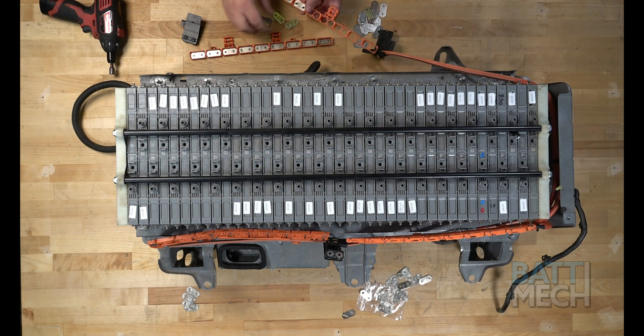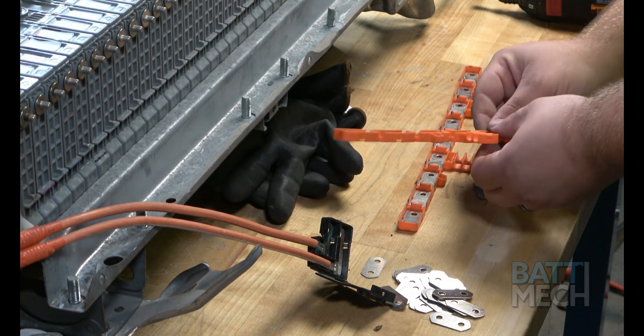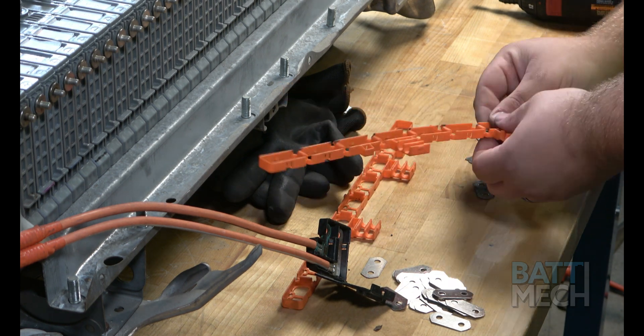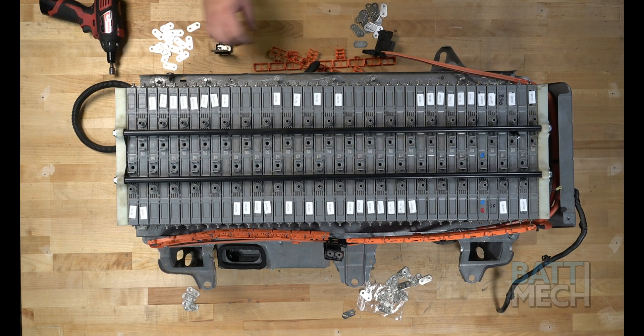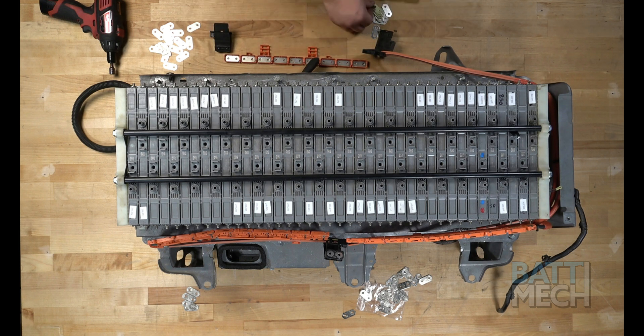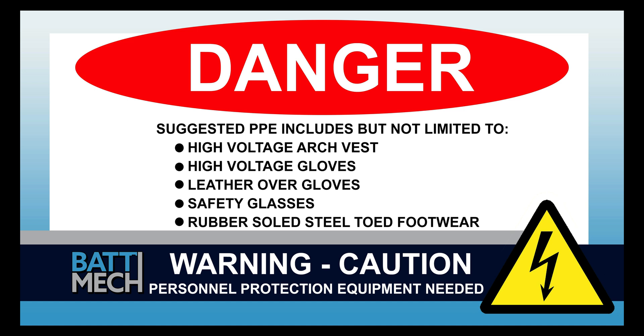After you've finished replacing the old bus bars with the new bus bars supplied by BATMEC, you'll do the same replacement on the opposite side of the battery. This is a good time to remind you to save the old bus bars to return them to BATMEC, along with your old modules, to avoid voiding your warranty. The rest of the reassembly of the battery pack will re-energize the battery. Your shop may have different protocols to keep you safe — it's always best to follow your shop's safety protocol.